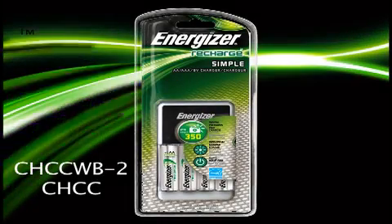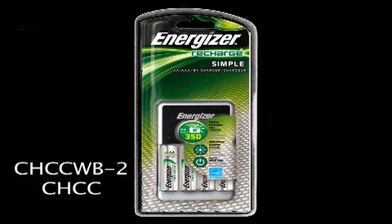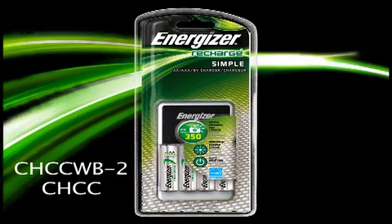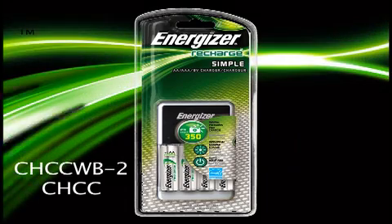When it comes to simple, nothing beats the ENERGY STAR certified Energizer Recharge Simple Charger. It has universal voltage, so you can take it abroad, and charges up to four AA or AAA, or up to two 9-volt batteries at a time.